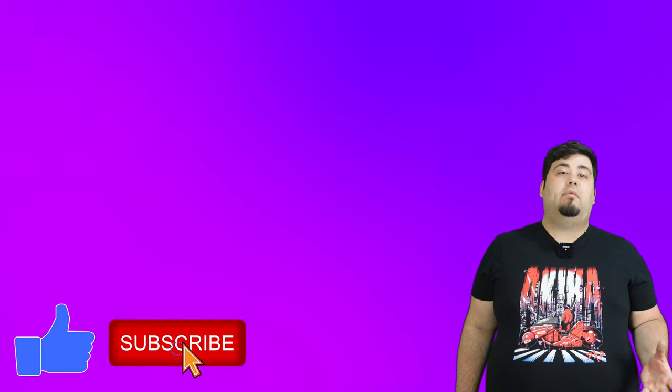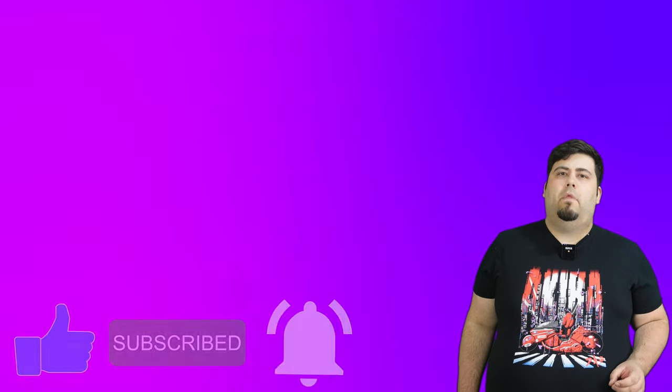If you liked what you saw, I'd appreciate it if you liked the video, subscribe to the channel and ring that bell. Also, leave us a comment, let us know what you thought. And with that, I'll see you next time with a new cover.